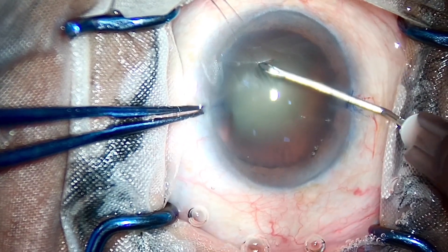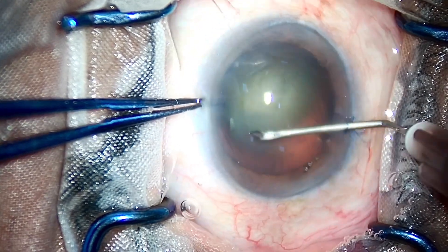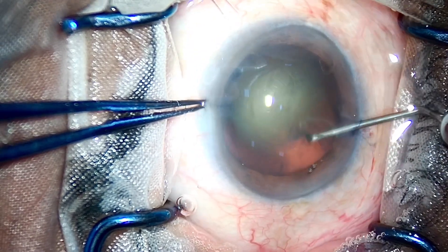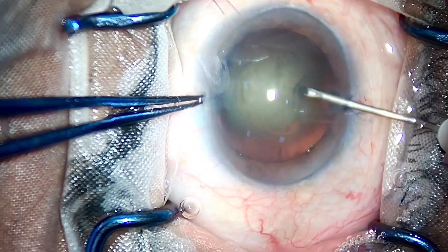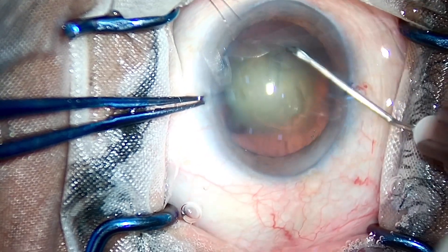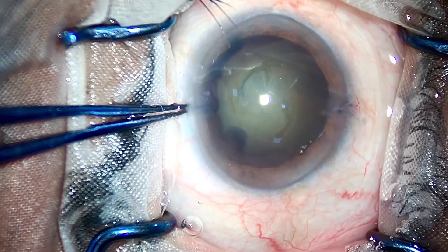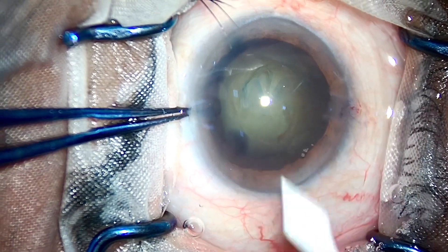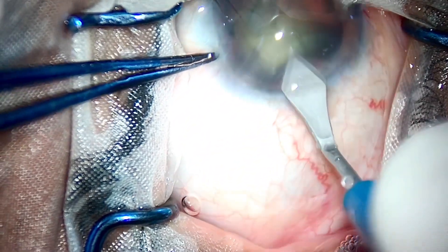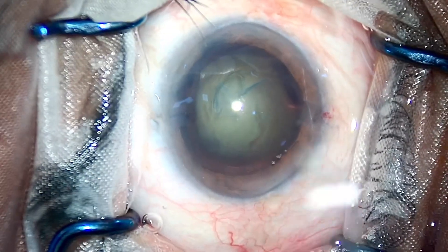I have, yes, made a deep pit sometimes when the nucleus is very bulky, but I have never used the trenching technique, the sculpting technique, the divide and conquer. What I have learned since day one is the most efficient technique of phaco practice, i.e., modified vertical chop or vertical chop.